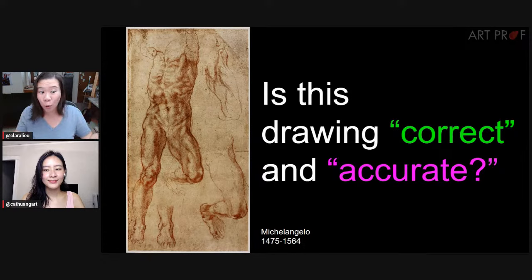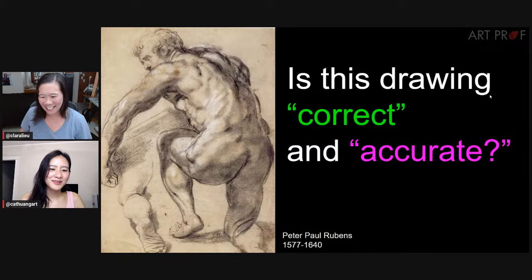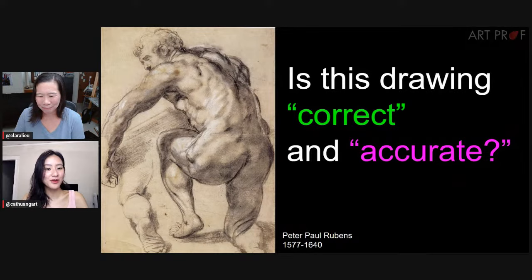If we're talking about the whole world of people, there's no correct. I suppose you could say, oh, well, I'm drawing Ken, I want it to look like Ken — that you could call accurate. But some of my favorite drawings are not even close. Like Peter Paul Rubens — this is like cottage cheese on his back, but I love it. It's really expressive and strange, and it makes you think the person who drew this must be an interesting person too.